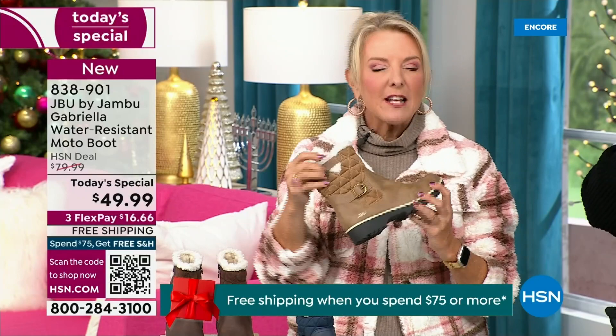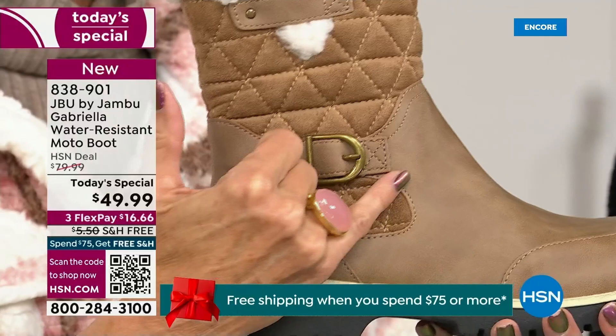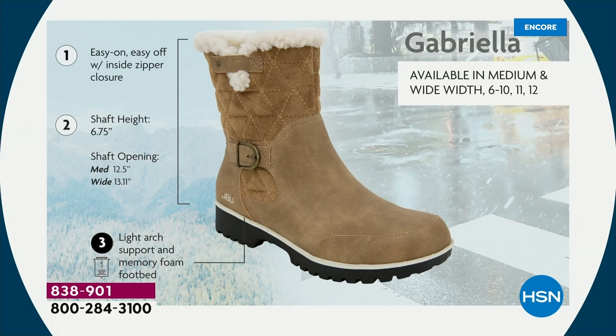I love the faux shearling — to me that just makes it so feminine, and it also keeps your foot warmer. When I said there were details and we don't want a plain boot — ladies, we like stuff on our boots. We put the buckle on, we did the quilted detail, we did that easy on and off because of that closure. The shaft height is just under seven inches. You need that wider opening? Go with the wide. We have medium and wide widths.